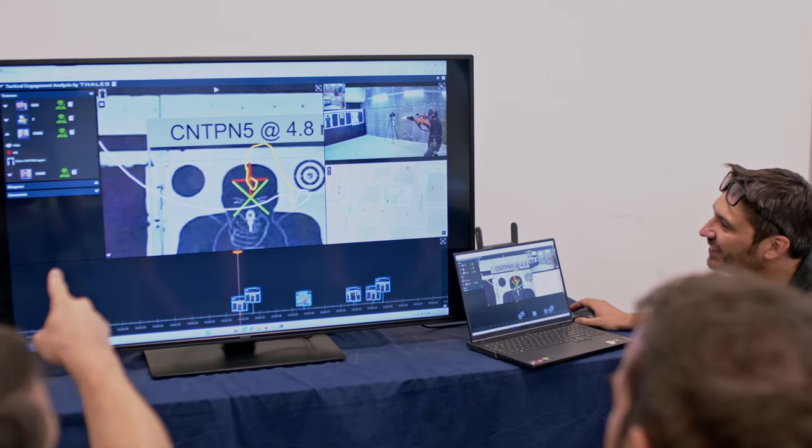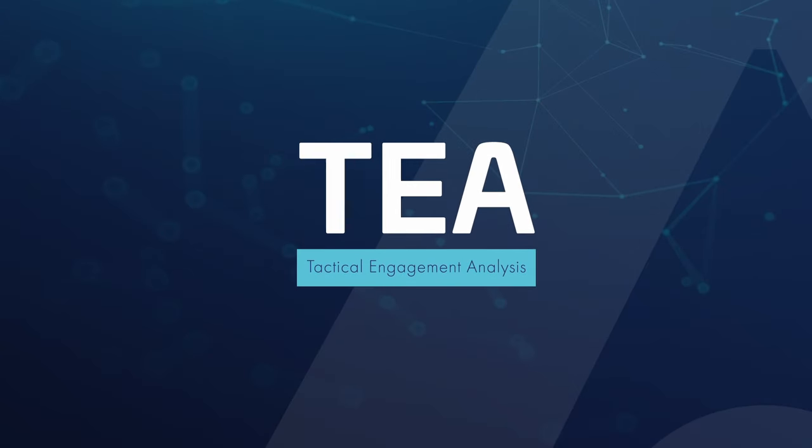Do you also want to draw the maximum value out of your training while keeping it simple? Then the time has come for Tactical Engagement Analysis — the gateway to augmented dynamic training.